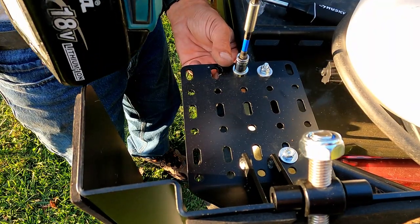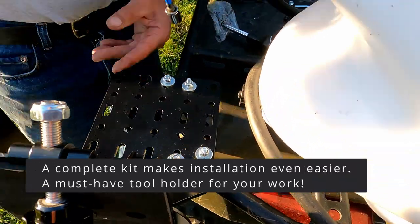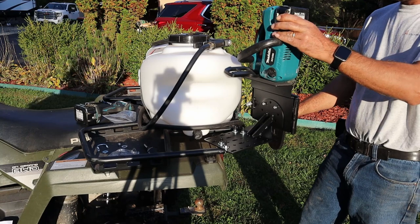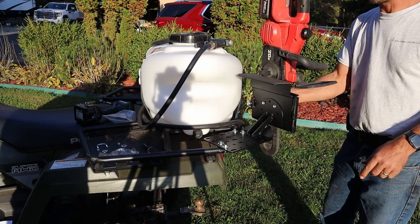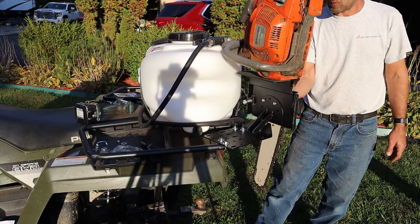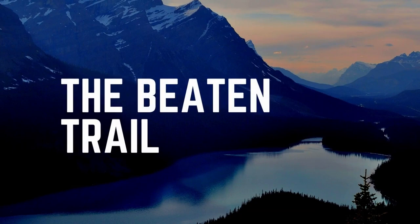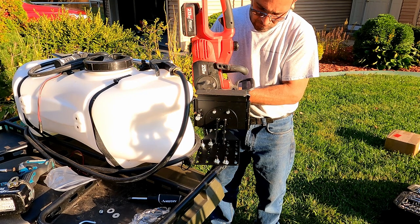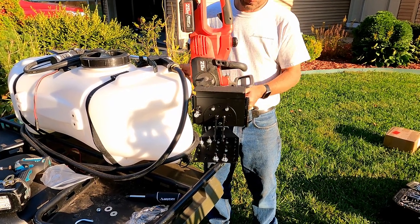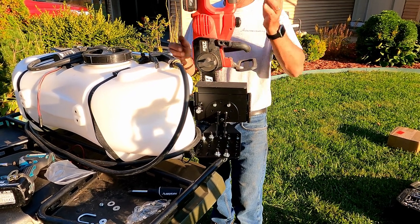There you go. Very nice. It's gonna take a lot to move it.